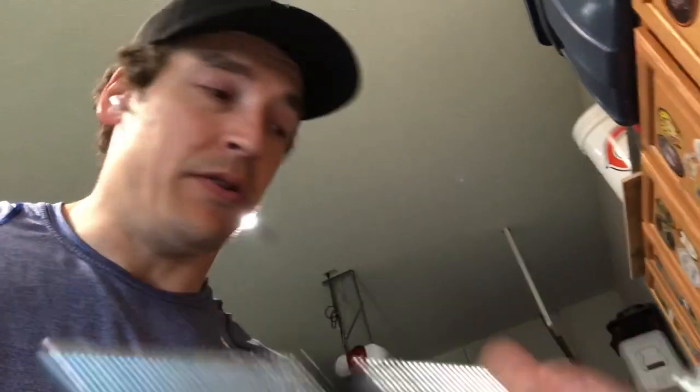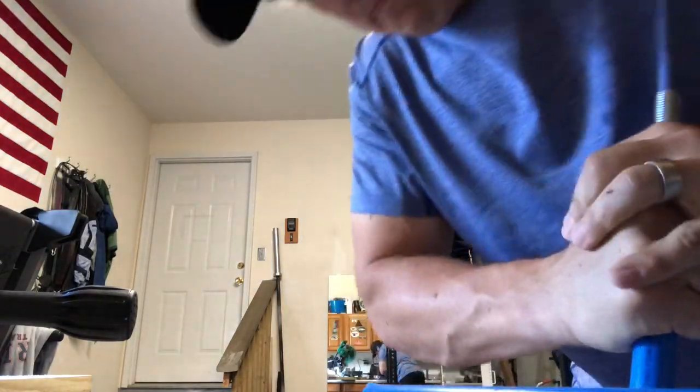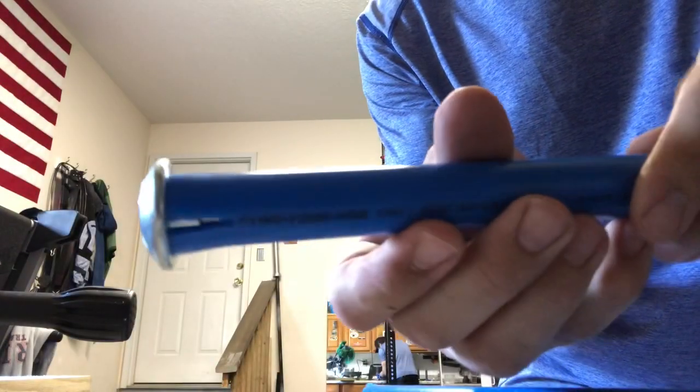Then you've got to put a little bit of electrician's tape on your bolt so that when you slide the first pipe on there, it has a nice tight fit. About four times around with the electrician's tape, I found, makes a good tight fit. And then you squeeze this part until it comes over like that.